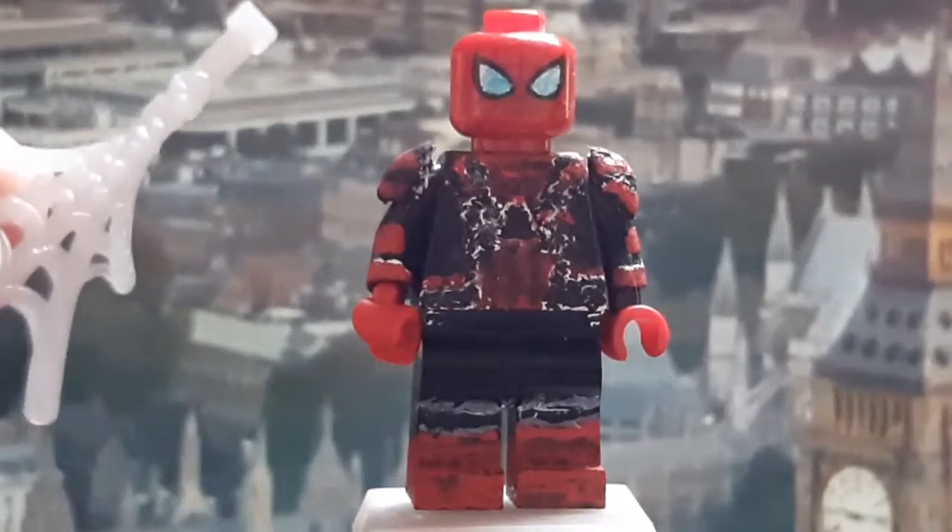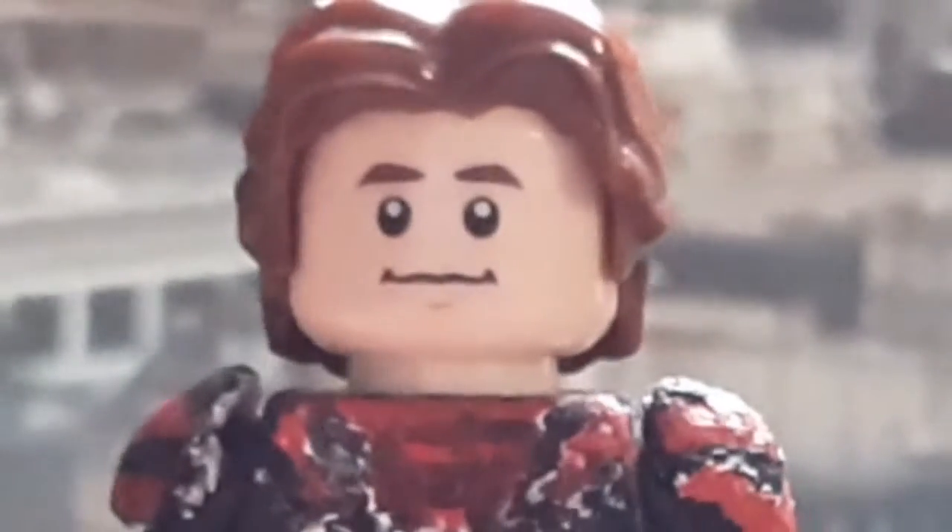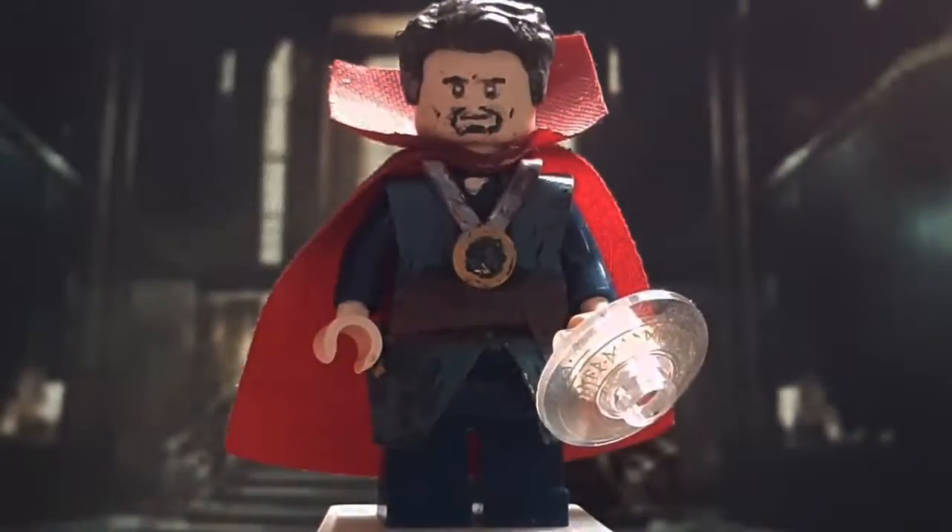The legs were almost a direct copy of the Far From Home costume, and the web piece — I don't remember where it came from, but I carried it over anyway. Also real quick, I have an alternative head as well to match Tom Holland's likeness, and I think this looks pretty good.